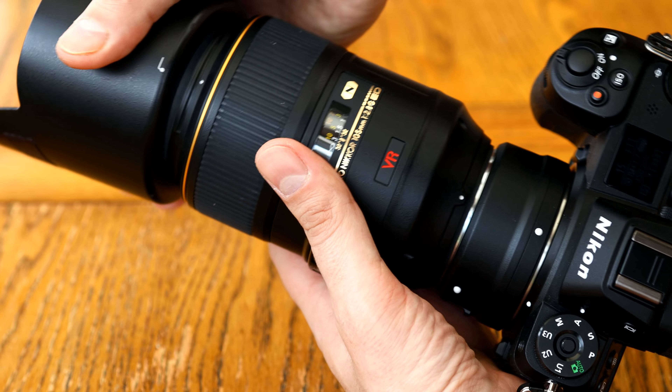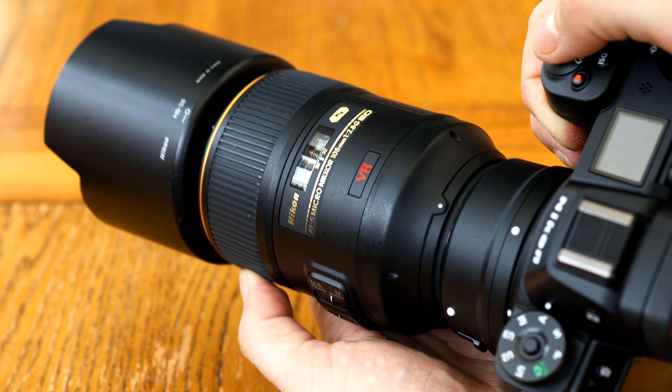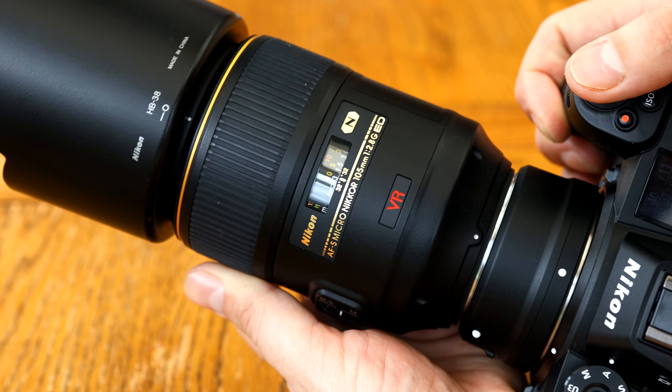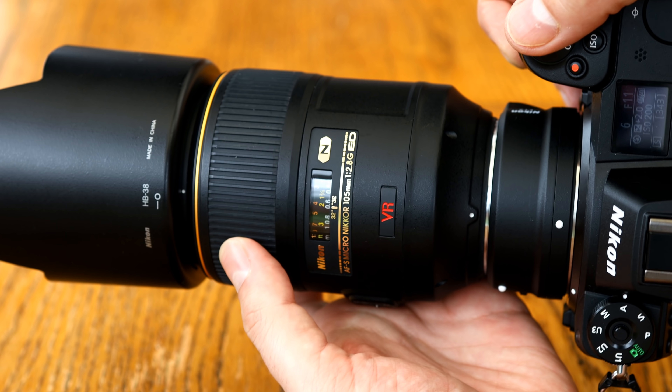The lens has a 62mm filter thread and comes with a pretty deep lens hood. Overall, the build quality is excellent, really. Although you can tell that the image stabilisation system is getting a bit old now — this lens was first marketed in 2006, after all, so it's getting on.